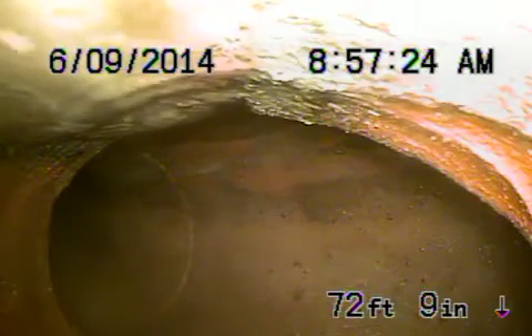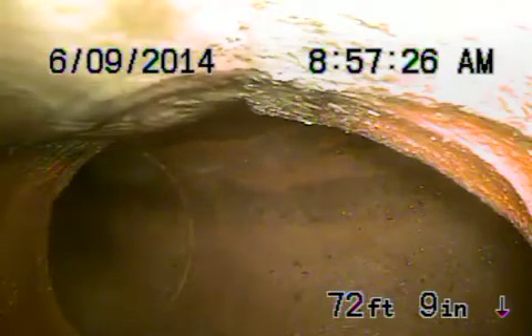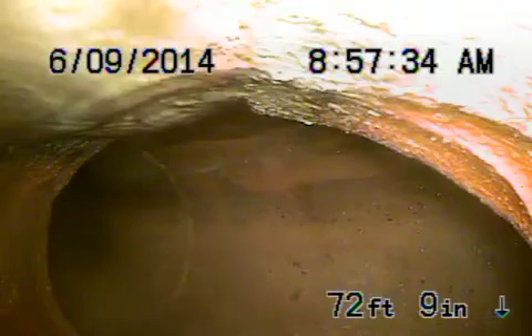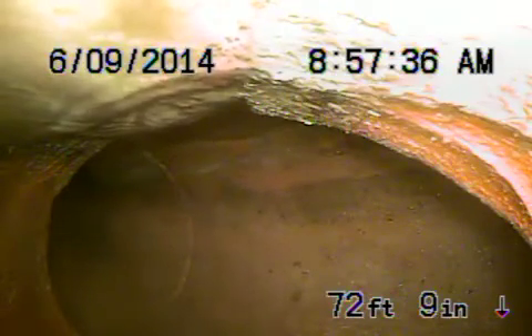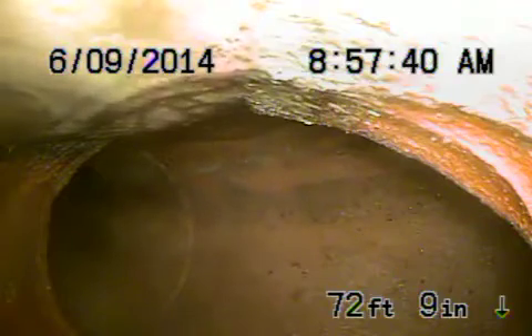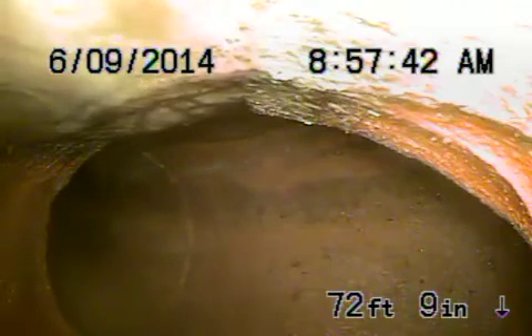Remember I mentioned the root that was underneath the house? I believe that the root was actually probably dragged back from the 6-inch clay pipe that we're in right now in the street, and I'll show you how the roots are coming through. I believe that someone probably came in with a snake, and when they snaked it, they might have grabbed that piece of root and it got lodged in the ABS plastic pipe.